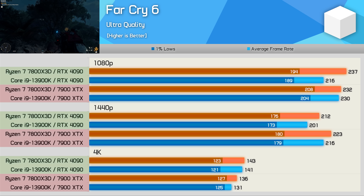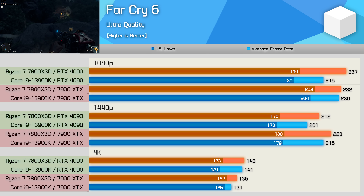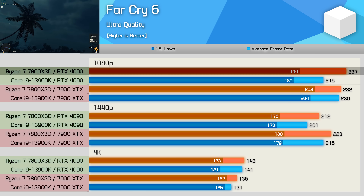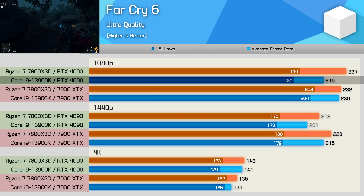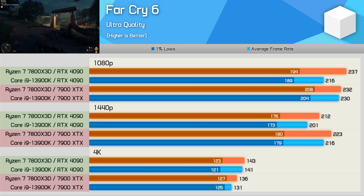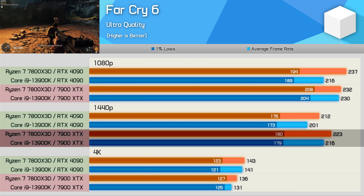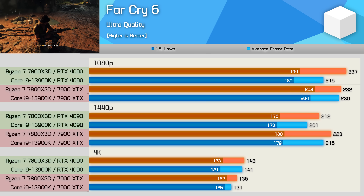The Far Cry 6 results highlight the GeForce overhead issue quite well. At 1080p with the 7900 XTX, the 1% lows for both CPUs are higher — about a 7–8% boost, so not nothing, but not huge either. Interestingly, the 7800X3D was 2% faster when using the 4090, while the 13900K was 6% faster when paired with the Radeon GPU. This meant that whereas the 7800X3D was 10% faster than the 13900K when both were paired with the 4090, it was just 1% faster when both were using the 7900 XTX. As we increase the resolution, the results become even more unusual as the 7900 XTX is enabling a higher level of performance than the 4090 for both CPUs. At 4K we are largely GPU bound, though the 7900 XTX is very similar to the 4090 in terms of performance in this title.